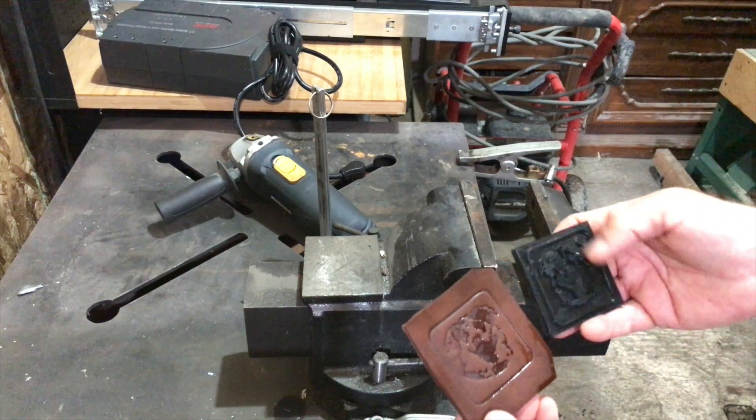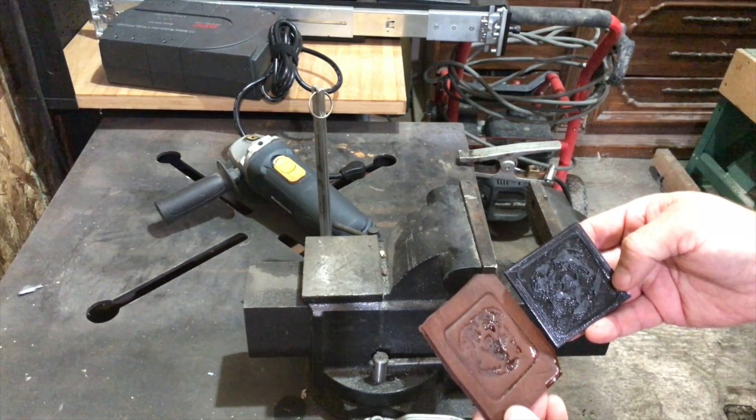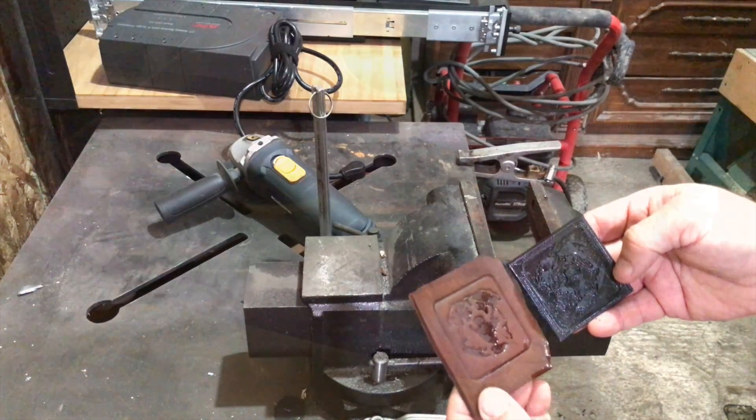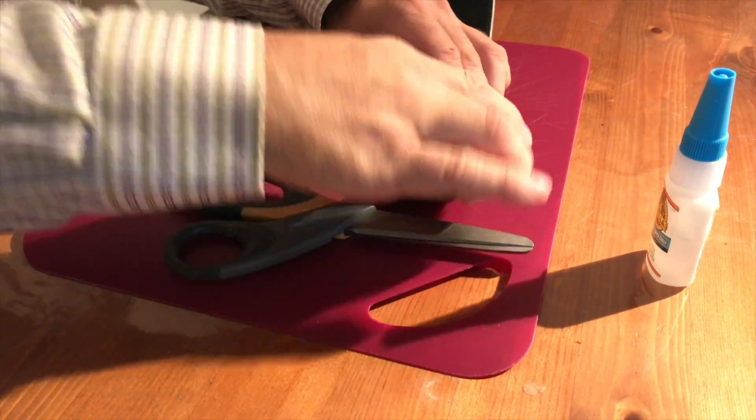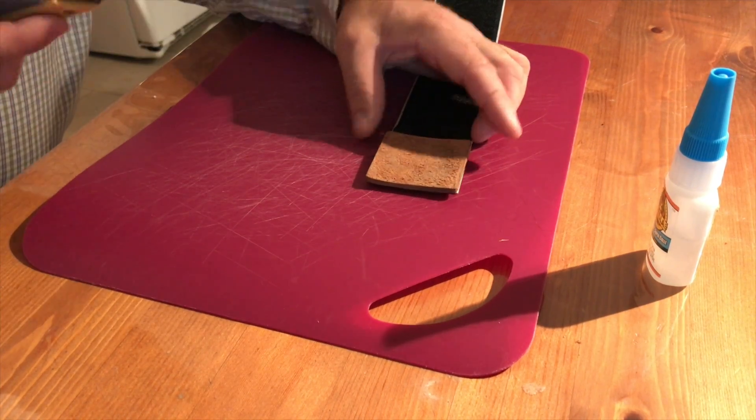So as you can see, not too bad. I then trimmed up the piece of leather just to make it nice and square and just rounded the corners off.